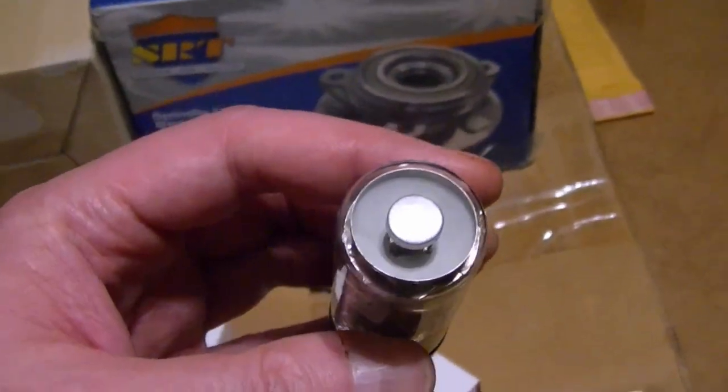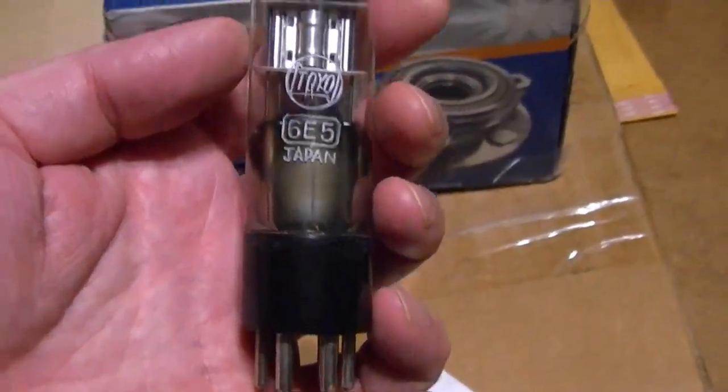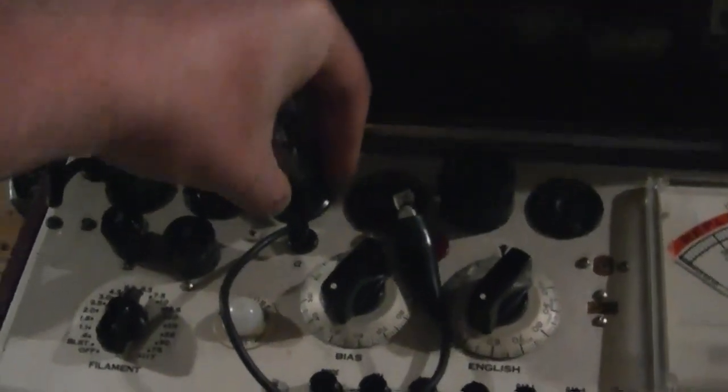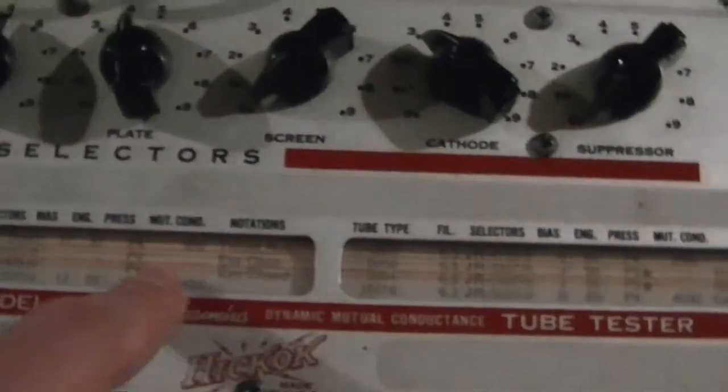I haven't tested these yet, but he said they glow like you wouldn't believe — super bright. So how about we pop one of these in a tube tester and give it a try. Set for eye open, we press P4. Oh yeah, that is one bright eye tube.